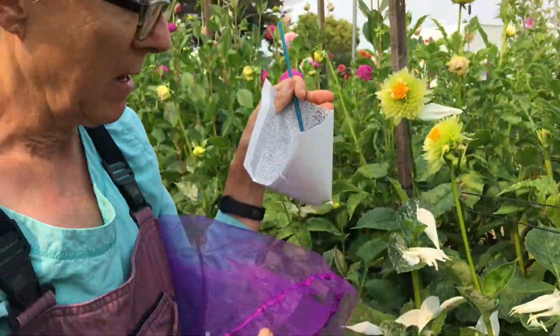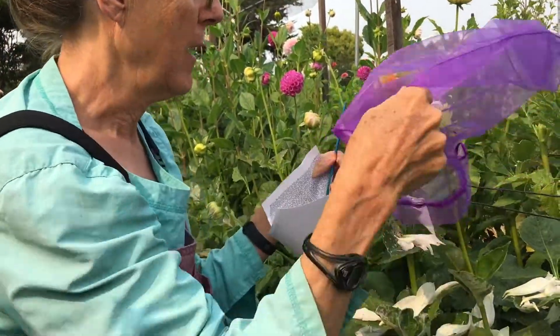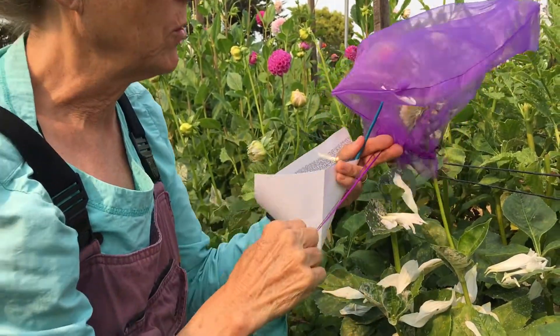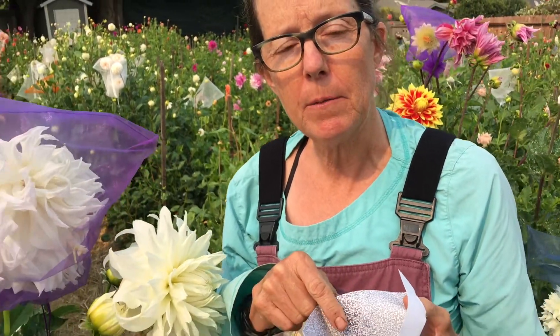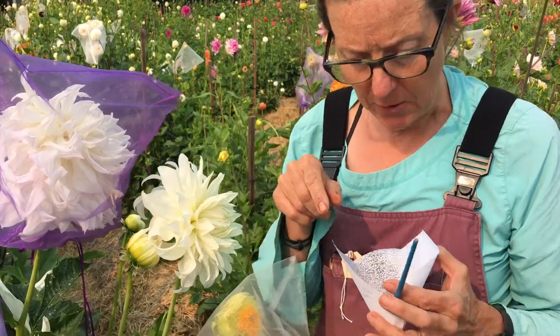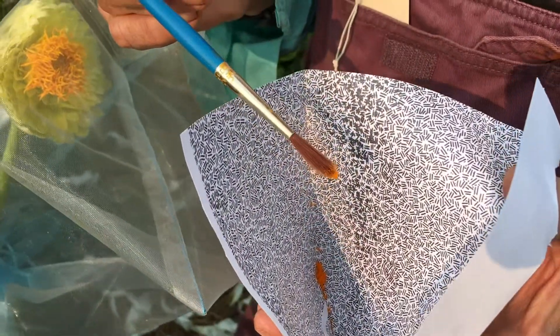Once I've done that, I immediately cover up my blooms because if bees are around and they land on there, you're going to be spreading pollen that you don't want. So that's the first part. Now for the second part of hand pollination — the first part was collecting pollen from another flower, one that we want to cross with this one. You can see the pollen in the bottom and I'm going to pick it up with my paintbrush like that. You can see all the pollen on the tip of the paintbrush.